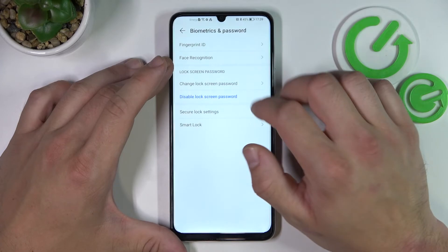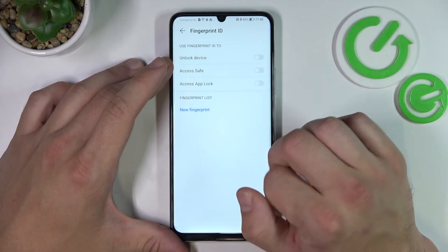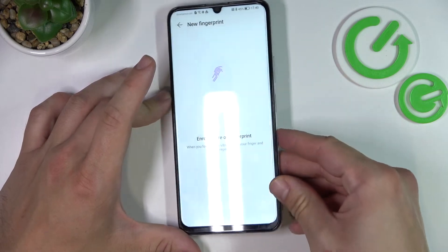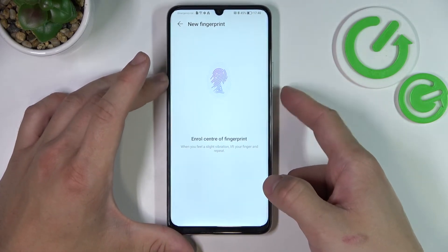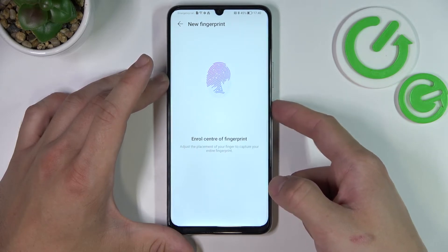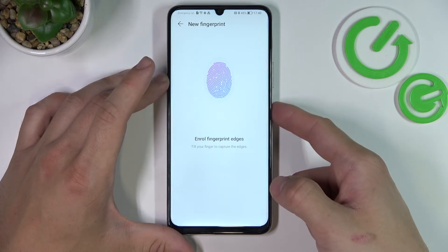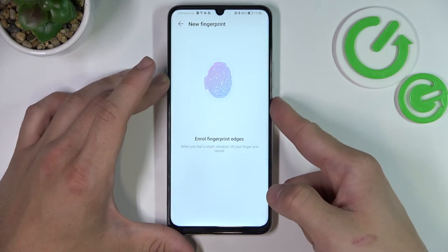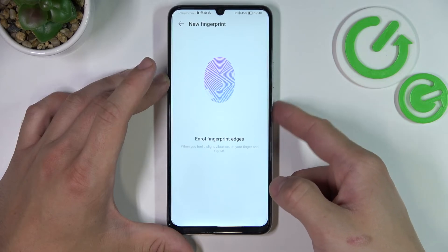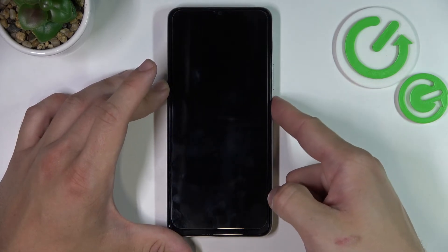When it's done we can go forward and select Fingerprint ID. Simply select Unlock Device and now scan your fingerprint on the fingerprint sensor located at the power button. And let's use my fingerprint to unlock the phone.